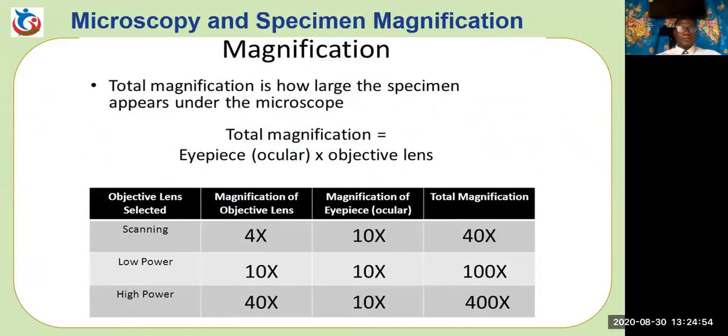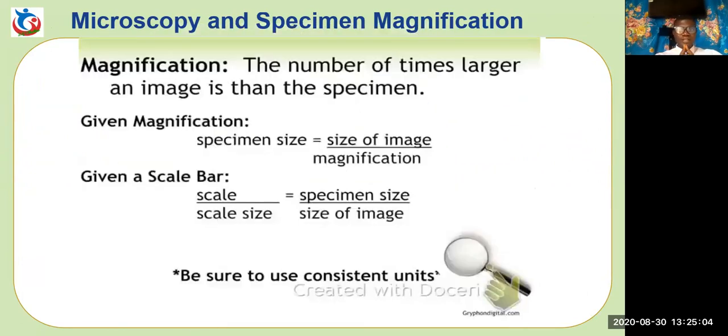Welcome guys! I believe you're ready to take this IQ test on microscopy and specimen magnification. A very big thank you to all the viewers and subscribers. If you are yet to subscribe to this channel, all you have to do is like this video and click the subscribe button. So here we go, straight to question 1.